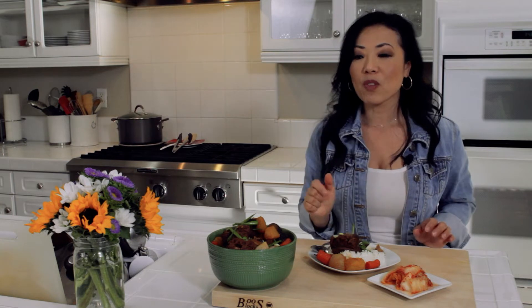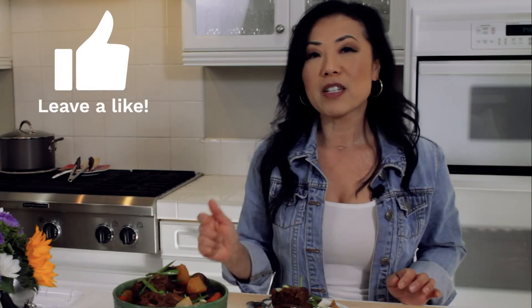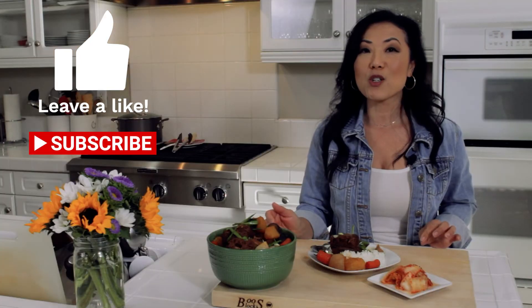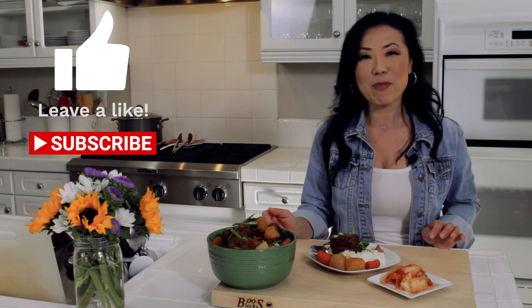Give it a try! I hope you enjoyed this video and I hope you give this recipe a try — it's really worth it. If you like the video, please give it a like, comment, and share. Don't forget to subscribe and press that notification bell so you're notified when I upload my next video. Thanks so much for watching. Bye!